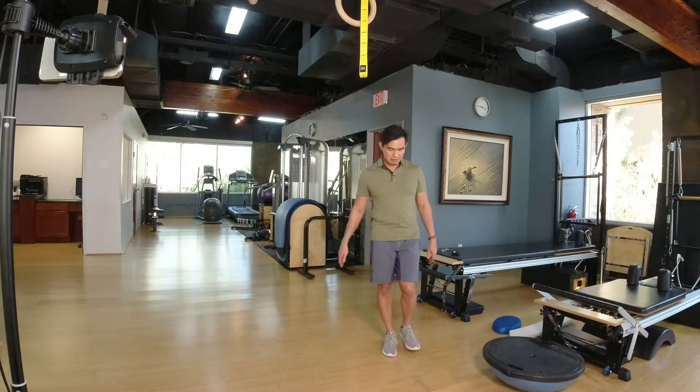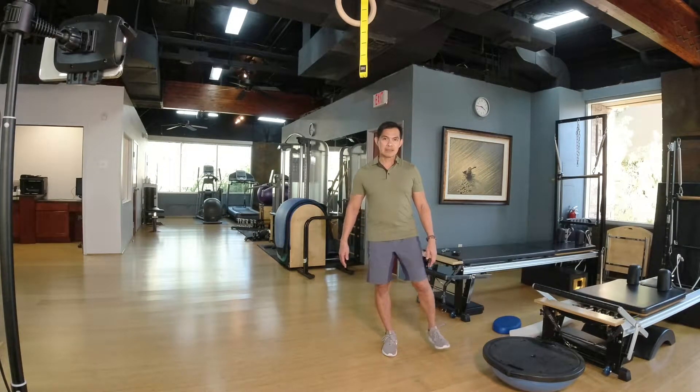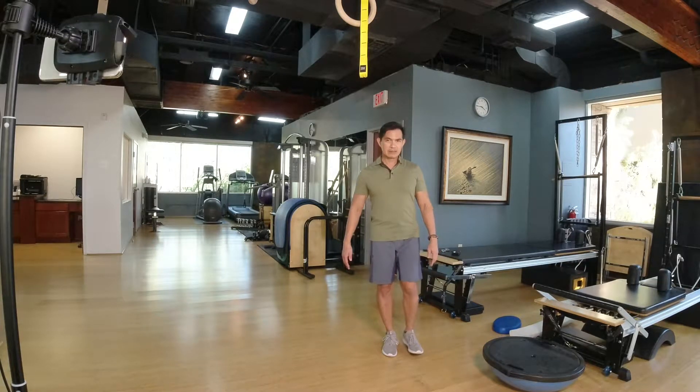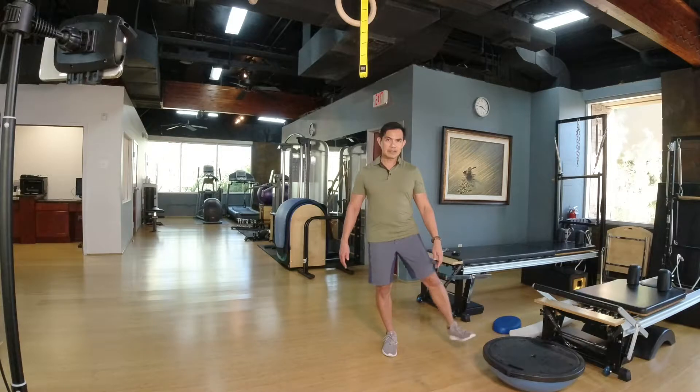And as you get better, start challenging yourself with movement-based exercises: front, side, and turn. It doesn't have to be a big movement, just small movement. And if you want to challenge yourself, bring it further out.